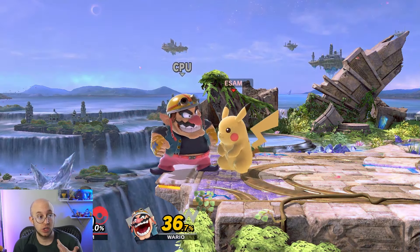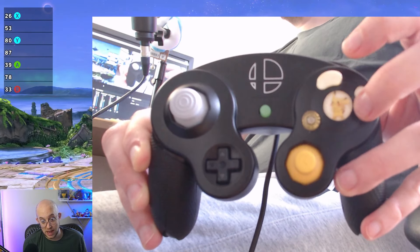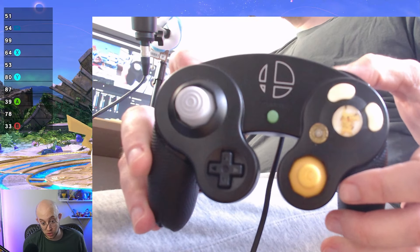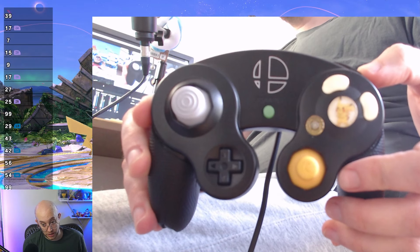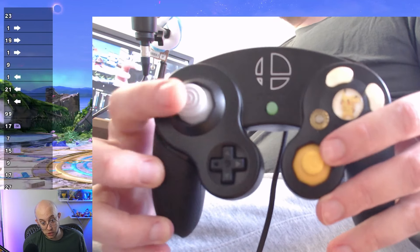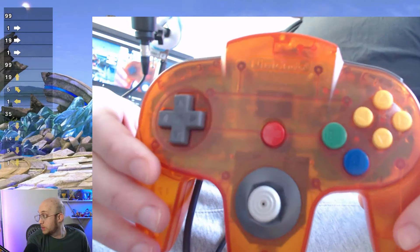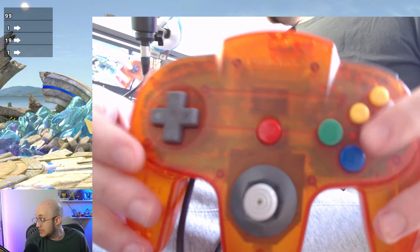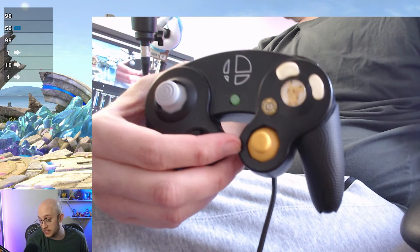Let's talk about the standard controller — the GameCube controller. There's a B button, an A button, a Y button, and an X button. There are trigger buttons: R and L over here, as well as Z on this corner. There's the main directional joystick, which is how you move in the game, and then there's the C stick. I think it's called the C stick as a holdover from the original N64 controller, which had C buttons on the side.